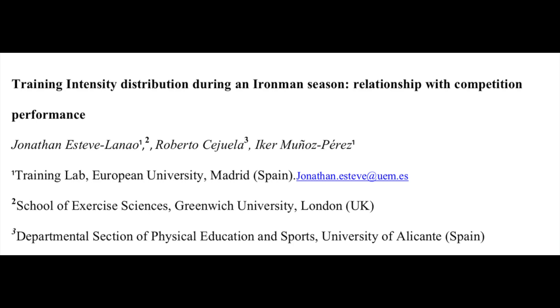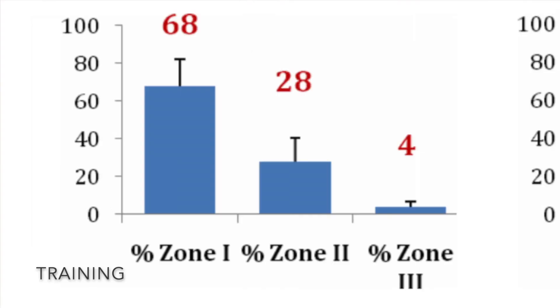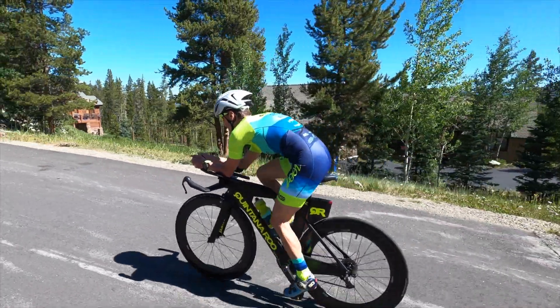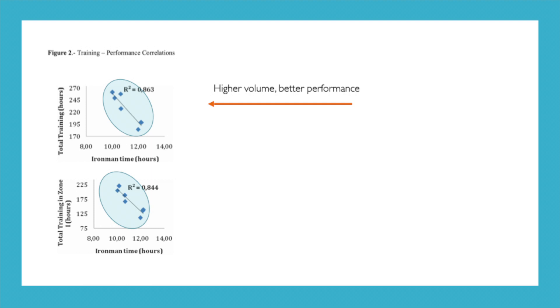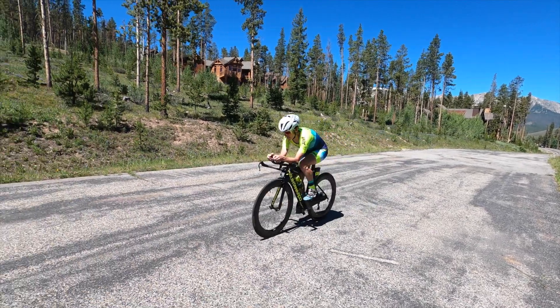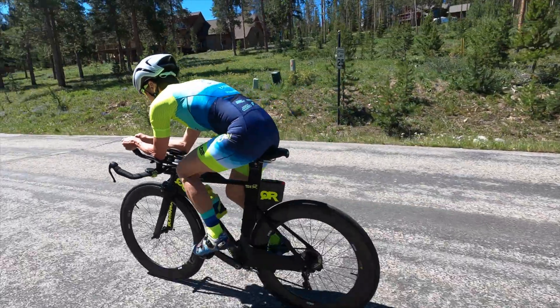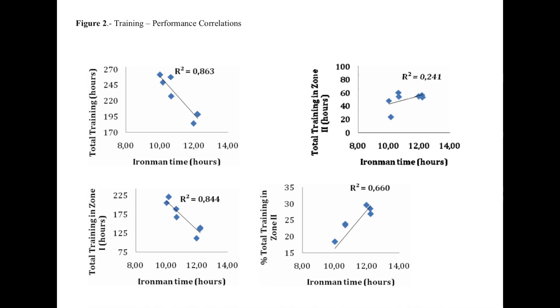Getting back to the study on Ironman triathletes: of interest is that they spent most of their time in Zone 2 during the race, but in training they spent more time in Zone 1. The law of specificity would therefore suggest you should train a lot in Zone 2 — but what they found was that the higher the training volume and the more time spent in Zone 1 training, the better they did. More time in Zone 2 was actually associated with slower race times. This is not to say you should never do Zone 2 or threshold training, but you have to be judicious about how much and when in your training cycle. They concluded that race-based workouts were important, but too much wasn't helpful — accumulating more in Zone 1 was more beneficial.